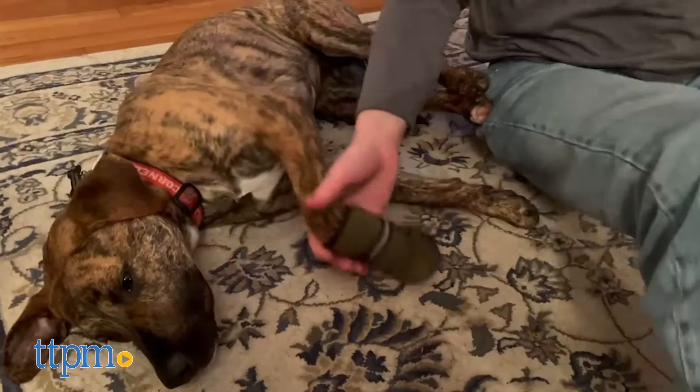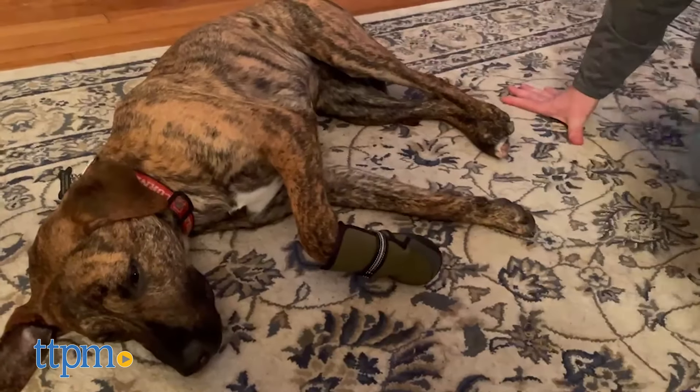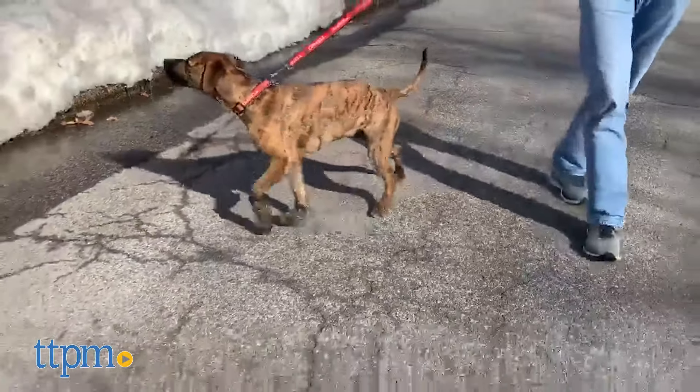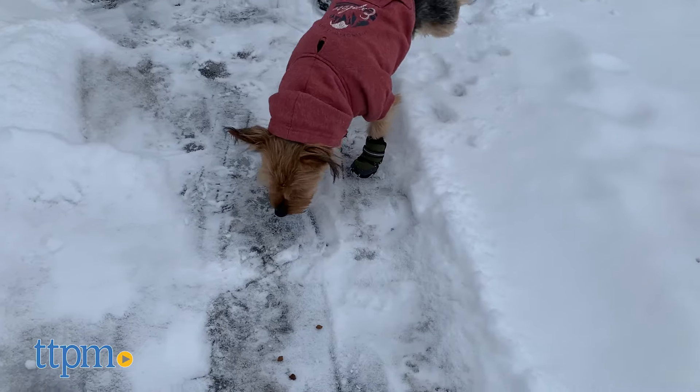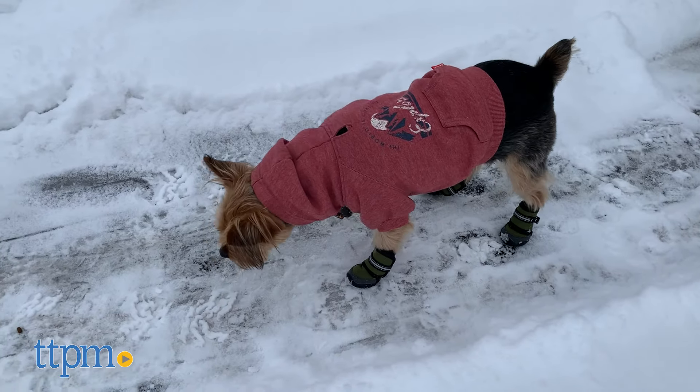These were not an instant success for us. At first, one of the dogs didn't even want to walk while wearing them, but she eventually got the hang of it after some nudging. We think you'll have the best outcome with these if your dog has already been trained to walk in boots, or if you have the time and patience to train them.